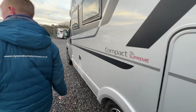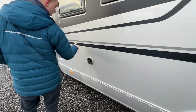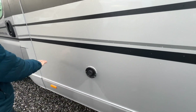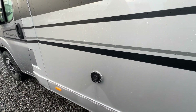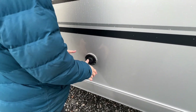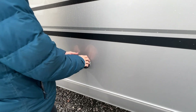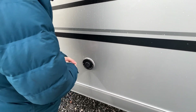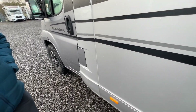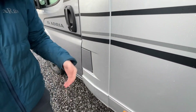Coming further down the van, this is where your boiler is located. The drain is underneath the floor — we'll talk about that on board the van. Make sure this area is always left obstruction-free. On gas, this will allow fumes out from the boiler when operating; on electric it doesn't need to.